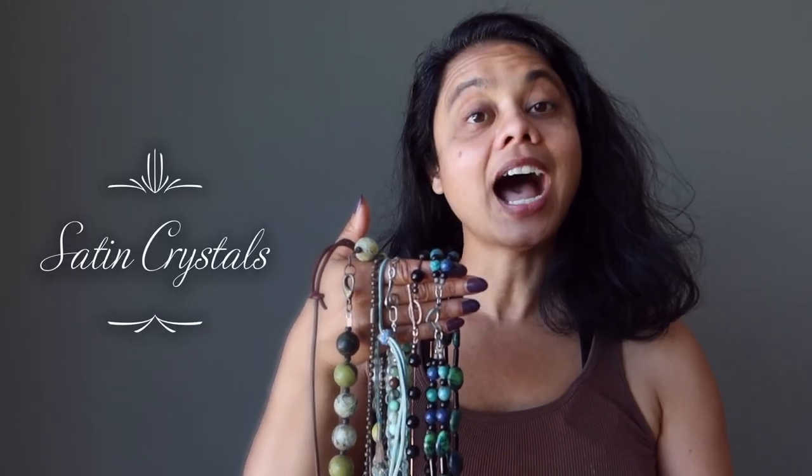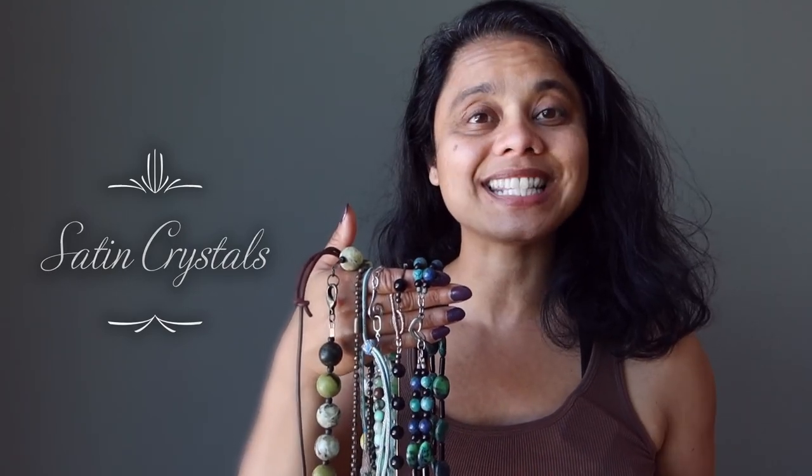Have you ever found yourself fumbling around with your necklace clasps, feeling a little bit foolish? Well, you've come to the right place because today I'm going to show you exactly how to open and close every single one of your crystal necklace clasps. My name is Sheila from Satin Crystals. I invite you to like and subscribe to our videos as we are always releasing new tips and tricks for your crystal jewelry. Now let's begin.